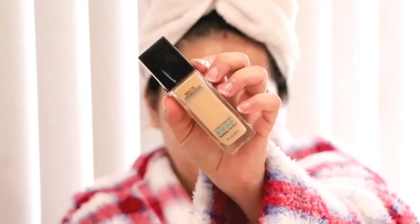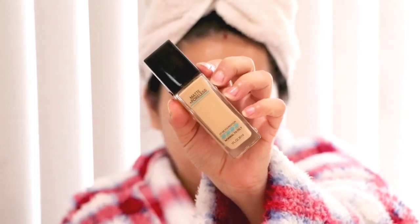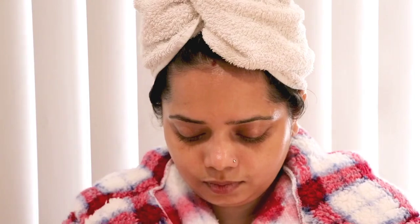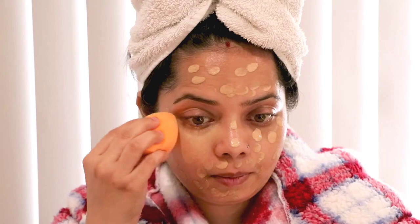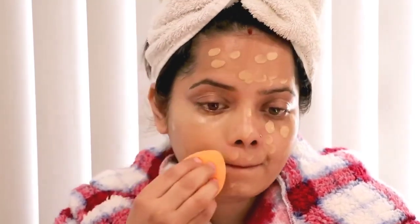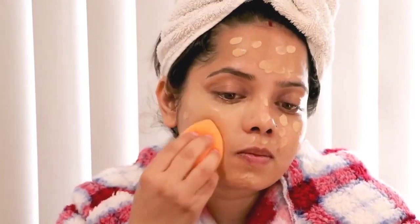My base is now ready. After the base I'm applying Matte Poreless Foundation by Maybelline Fit Me in shade 128. I'll just dot and apply it all over my face and blend it with a beauty blender.